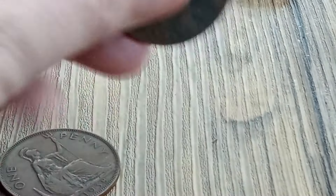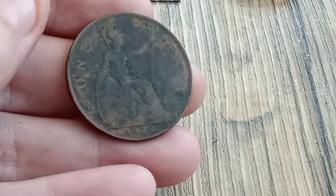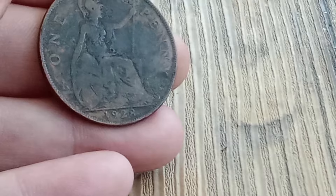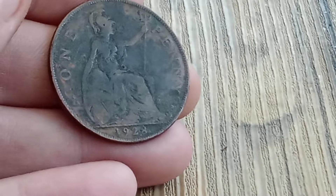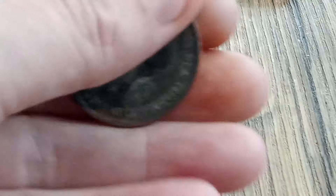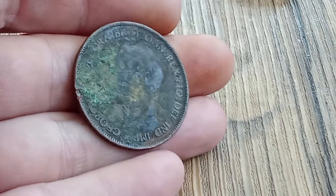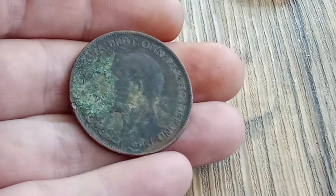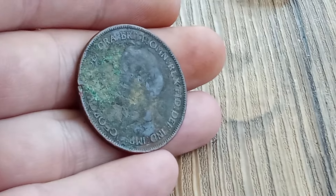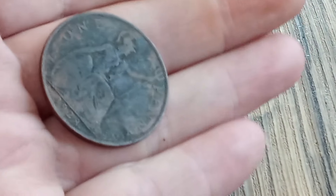I'm back again with some more coins — these are one penny coins. This one is 1928, a bit worn, which you'd expect for its age. On the back there's a bit of green, which I suppose adds to the age. I don't like to clean coins because it's not their original state and it could make them worth less — or they could still just be worth one penny.